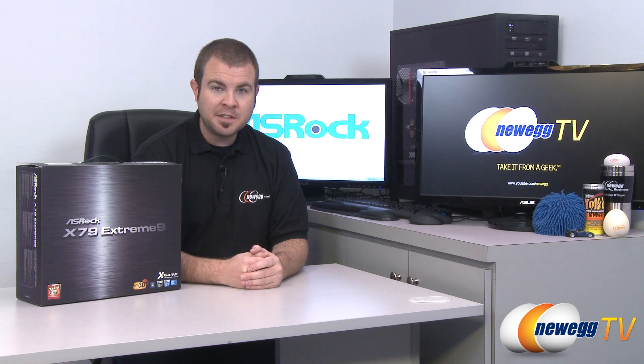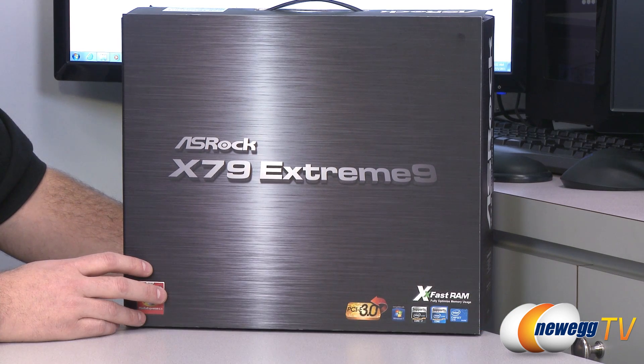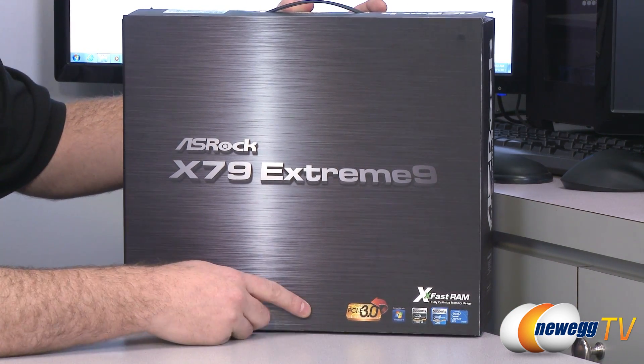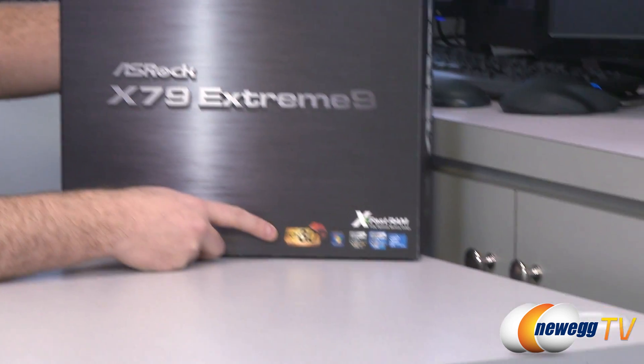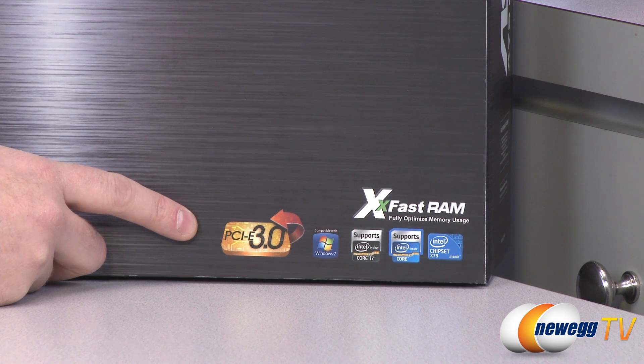Hi everyone and welcome back to Newegg TV. My name is Paul and this is the ASRock X79 Xtreme 9 motherboard. This motherboard is a special request from one of our YouTube viewers, so we're making a video for it. We're going to talk about some of the technology integrated into this motherboard, and there's a lot of it.